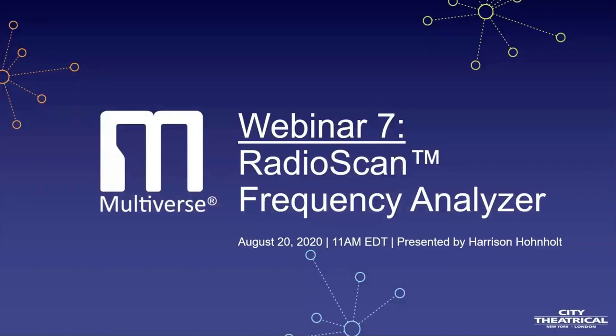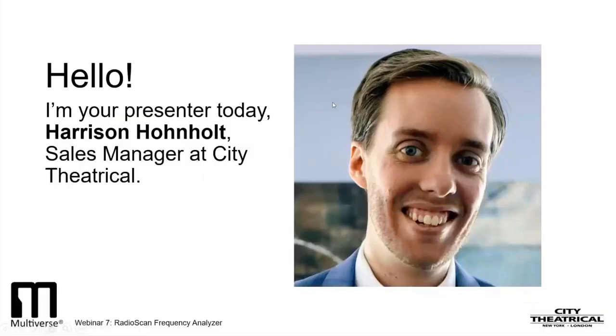We welcome everyone joining us today from around the world for the seventh webinar in our Multiverse Webinar Series. Today's webinar is on the RadioScan Frequency Analyzer. I'm Harrison Honholt of City Theatrical, and I'll be your presenter today.